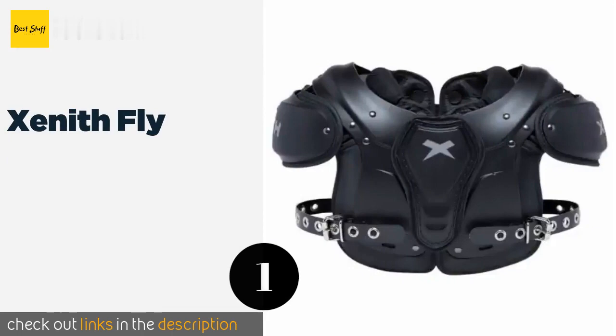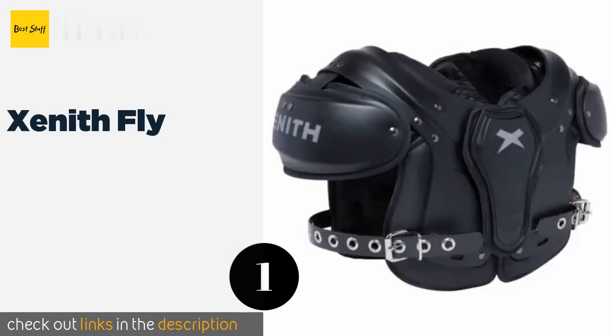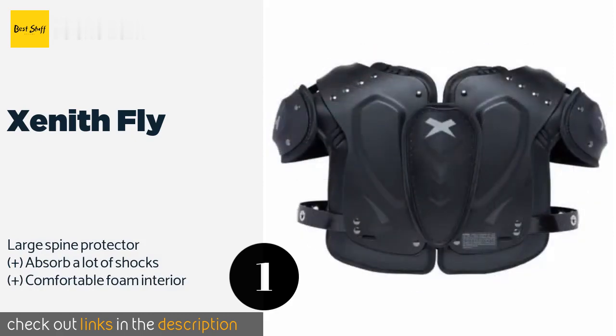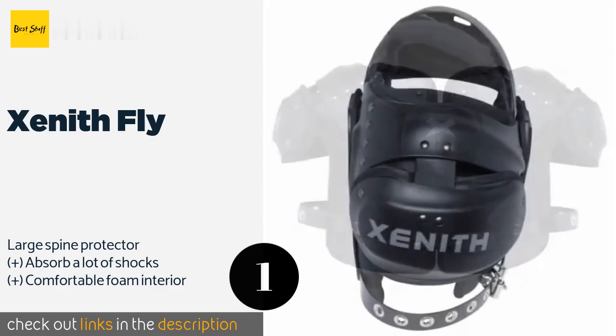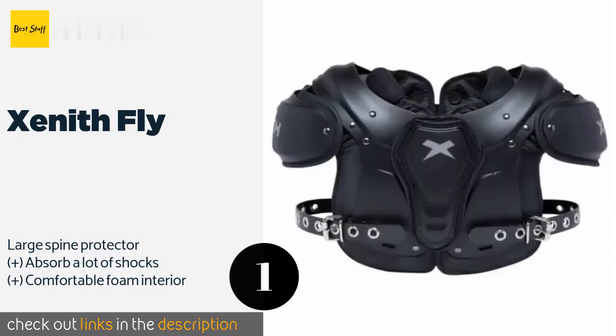The number one is Xenith Fly. The injection molded plates on the Xenith Fly are noticeably lightweight and they've been shaped to allow as much range of motion as possible, so they won't get in the way of a big play. They rely on a tang buckle system instead of velcro. The price is around $138. Check out the product link in the YouTube description below.